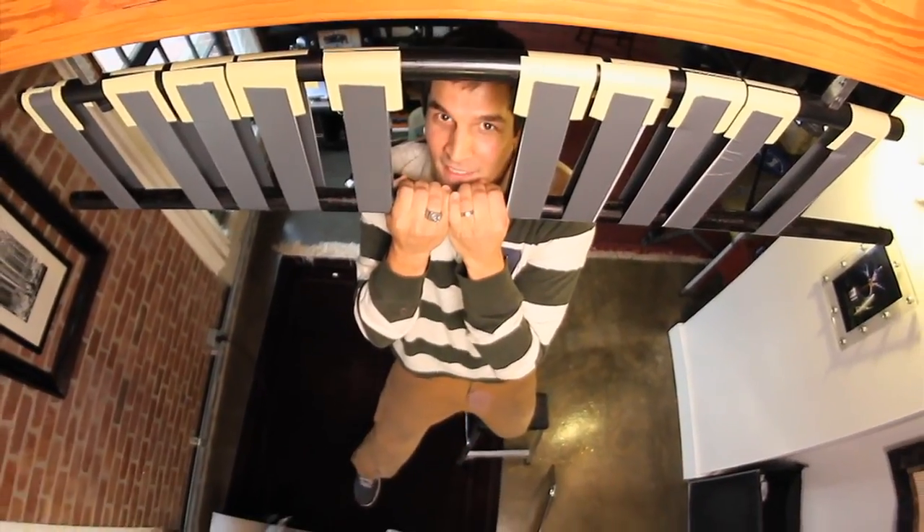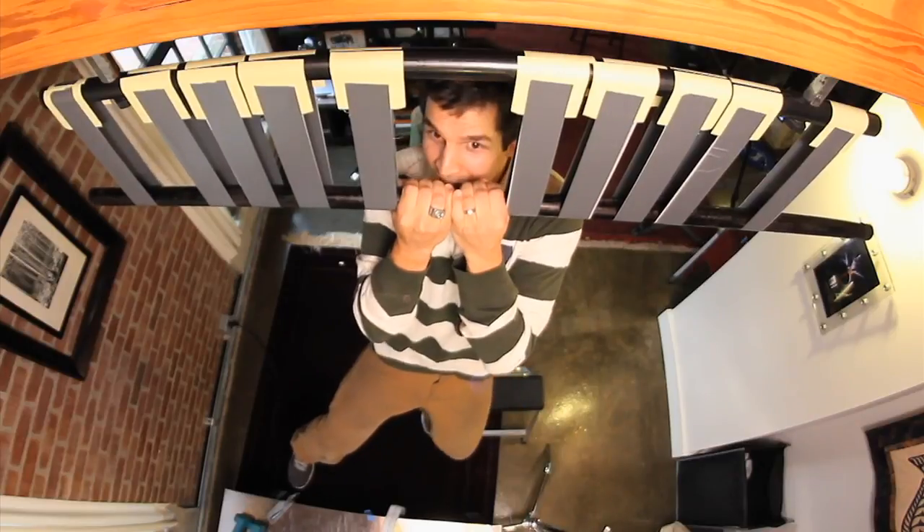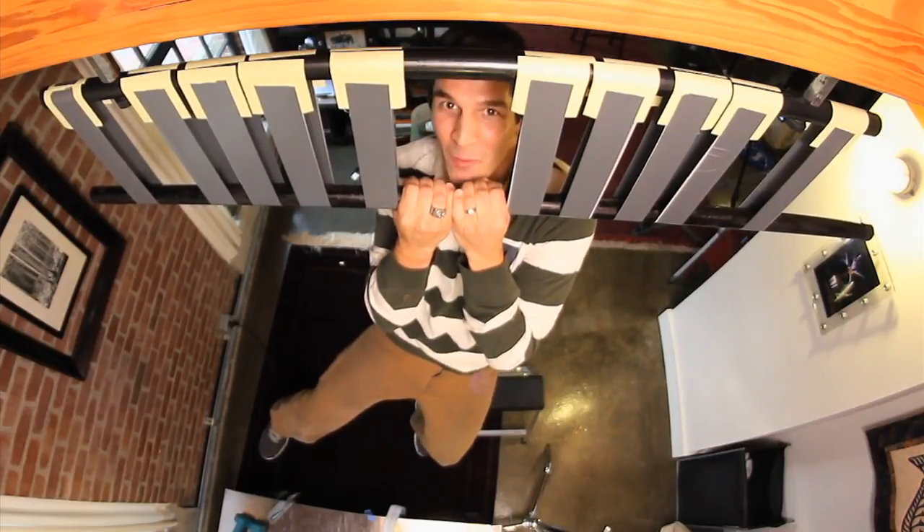One foot off, pulling hard with my arms. Two feet off — I'm holding myself up with sticky notes!